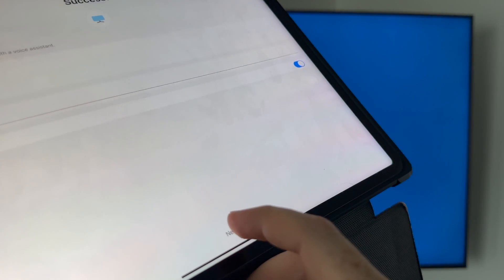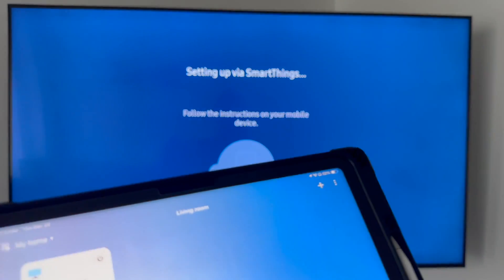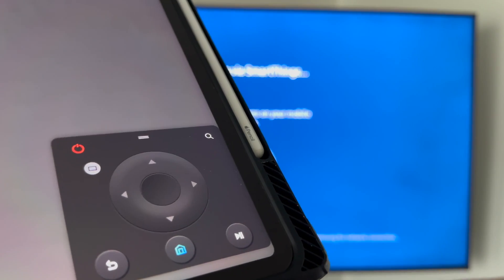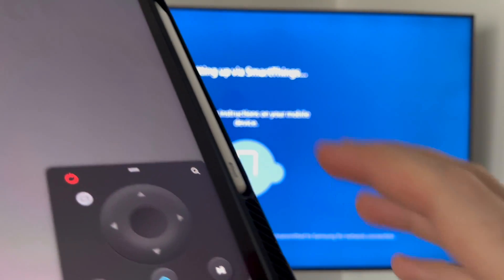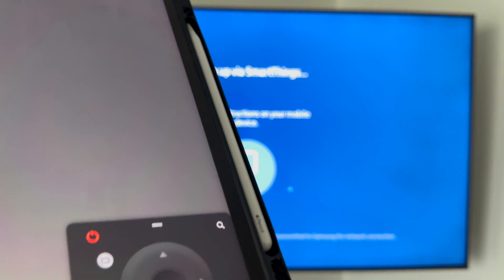You can set this up as a favorite if you want. Then just go into next on the bottom, next again, and from here you're going to see done. At this point it's all set up. Press on your TV and once it loads up you'll see your control. You can now control your TV from your phone, or just use the remote control.